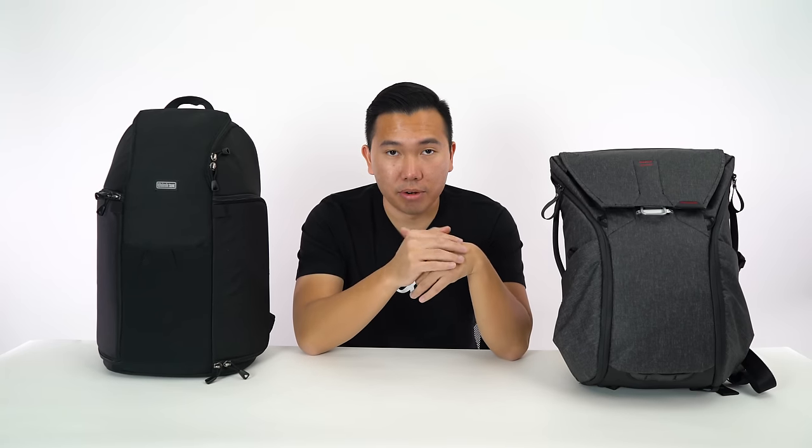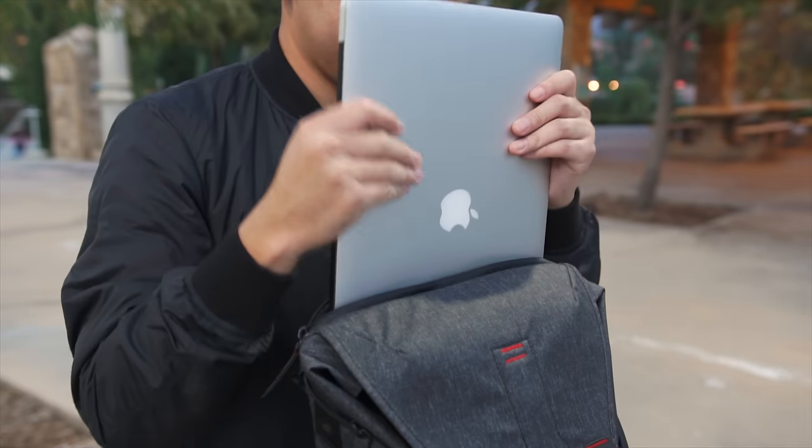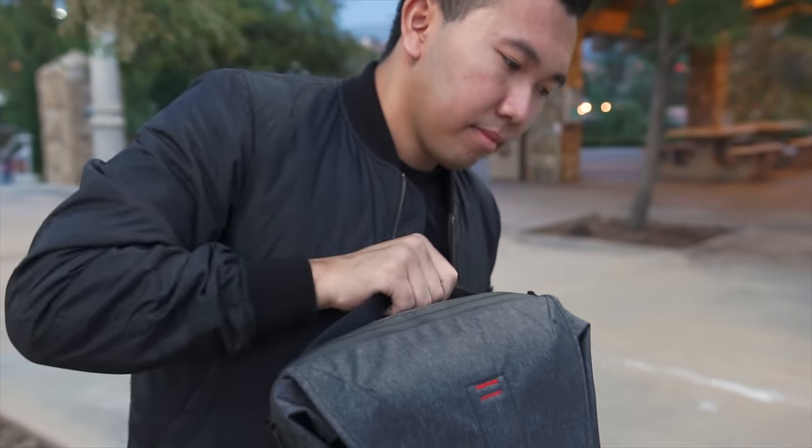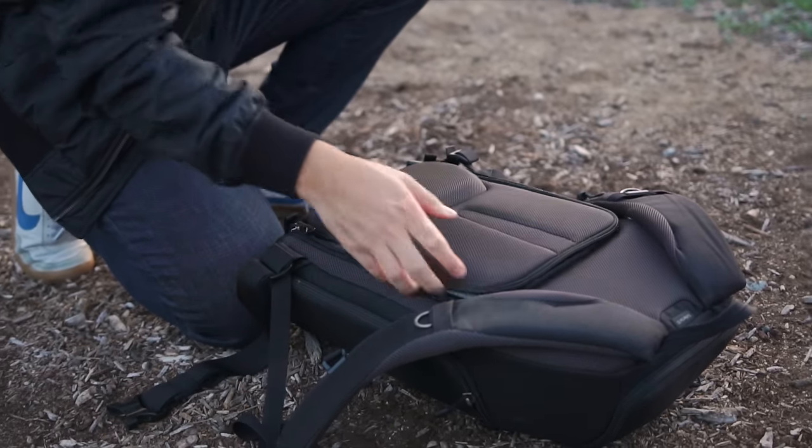Let's move on to the comparison portion. Right off the bat, the Think Tank Trifecta 10 loses in the laptop department because it lacks a laptop compartment. If you edit photos on an iPad, great — this could work. But a majority of us, especially video editors, edit on a laptop, so that's exactly what prevents this backpack from being an everyday backpack. If you want to bring both a laptop and your gear, definitely consider the Peak Design Everyday Backpack. In the customization compartments category, I actually think the Trifecta 10's limitations are a win because it's more straightforward.